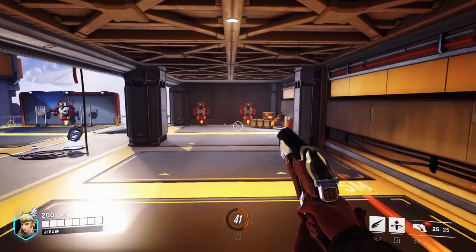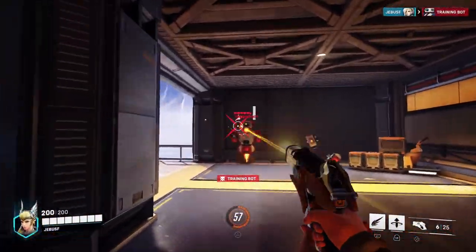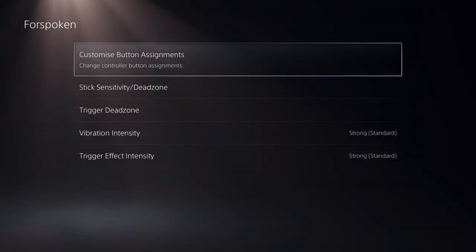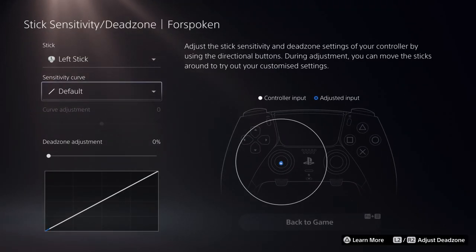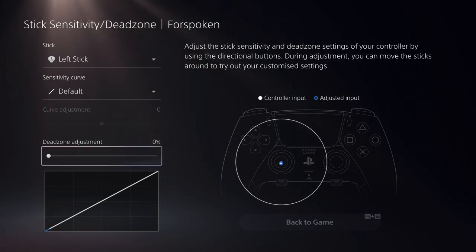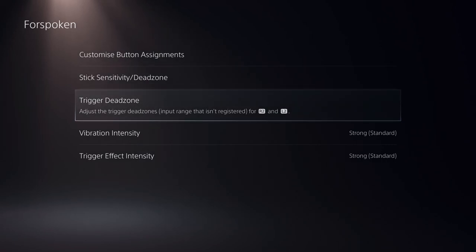Even better, you can hold Function and press Options to jump right to the controller menu and switch out which face buttons enable which profiles. In among the menus, you can switch up the sensitivity of the sticks themselves, and even the triggers can be tweaked to your individual preferences. It all works incredibly smoothly, and I have to commend how well this has all been integrated at a system level.